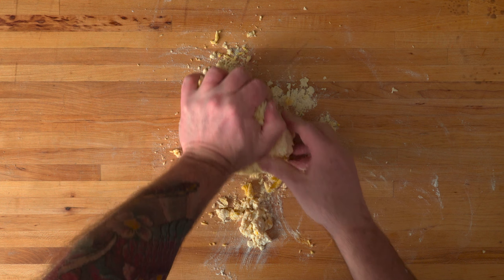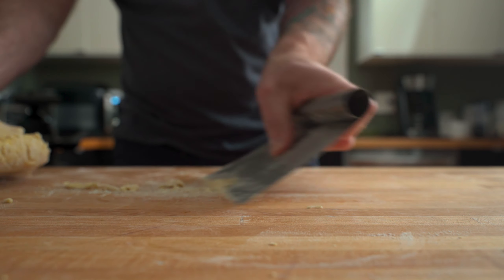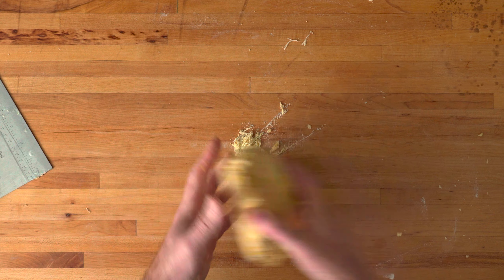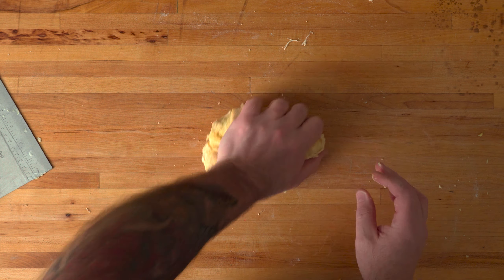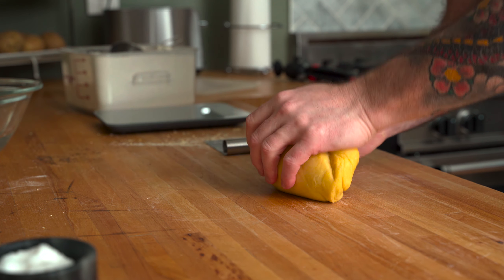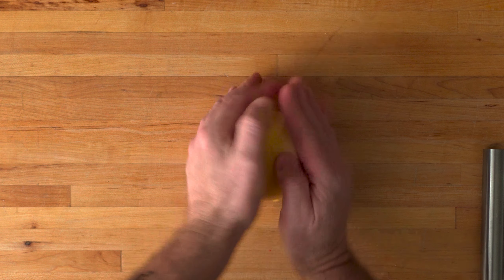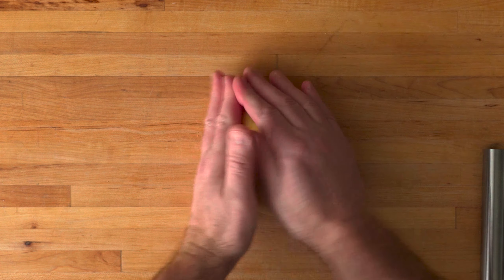Keep working the dough by pressing down and away, then rotate and repeat. You'll have some dough that sticks to the counter, so use the scraper or something with a flat edge to loosen it, then work those little bits back into the dough. After 4-5 minutes of kneading, the pasta dough should take on a silky, smooth texture. This means the gluten in the dough has started to develop.